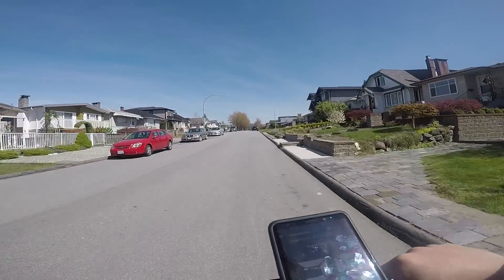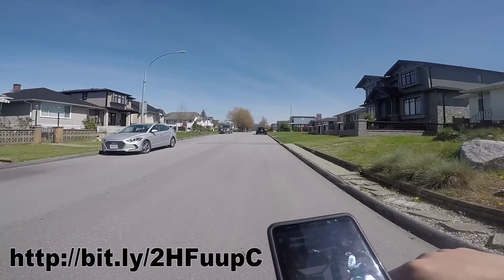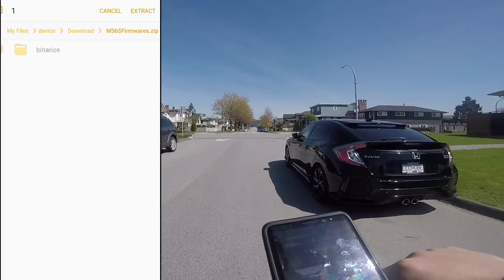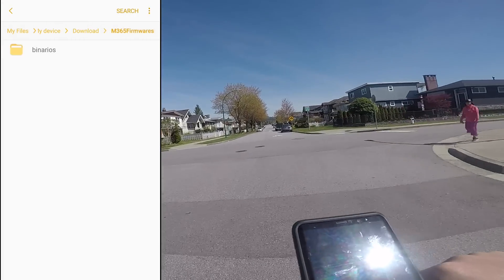Now that you've installed the app, you will also need the firmware files. There's a link to the files in the description. You will need to download the zip file and extract it into your phone. Put it somewhere you will remember.